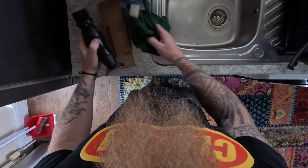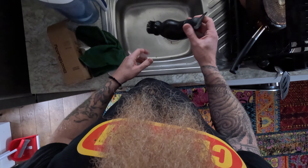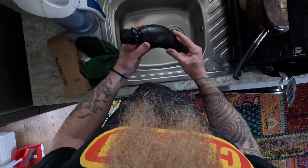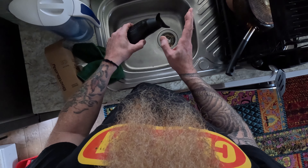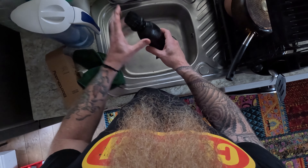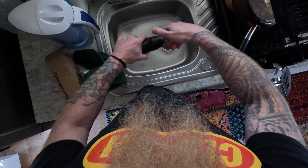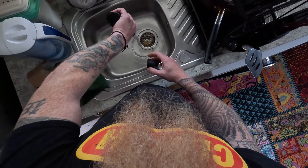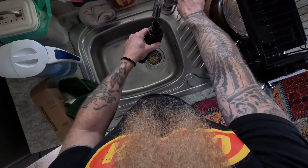The Boot Buddy comes in a nice box, about 15 quid, comes with a rag and then the Boot Buddy itself. Really simple design - I'm an engineer, I love simple designs. There's a brush on one end, there's a reservoir of water, and then there is a scraper at the back end. So you scrape all your excess mud off. I'll just show you because I filled this up earlier - that reservoir, you simply take the end off and fill it with water.